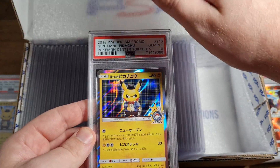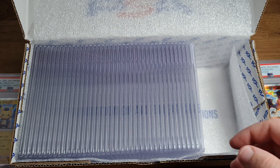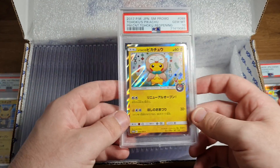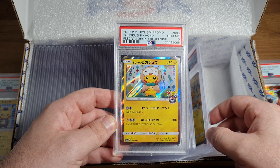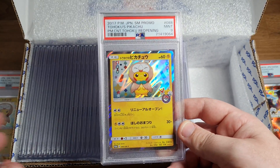I actually kind of like doing it this way, pulling from the side instead of stacked up. Gentleman's Pikachu PSA 10 - I had these a long time ago and I sold out, I haven't had any for a while. Tohoku's Pikachu - that is awesome, that is absolutely sweet.